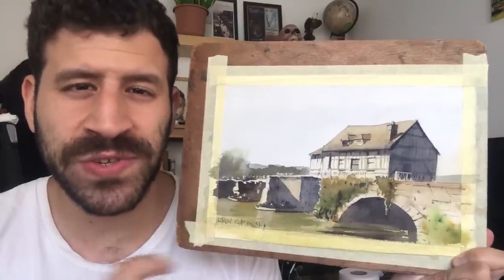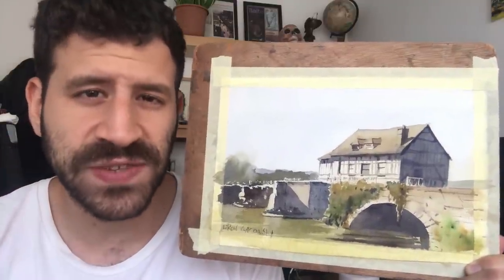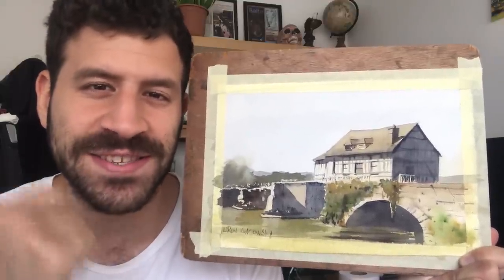Hey, what's up, Liron here. In this video, using this rural scene, I'm going to show you how I approach creating that beautiful golden sense of sunlight and how it affects the scene in its entirety. I hope you're going to enjoy this one — let's get started.